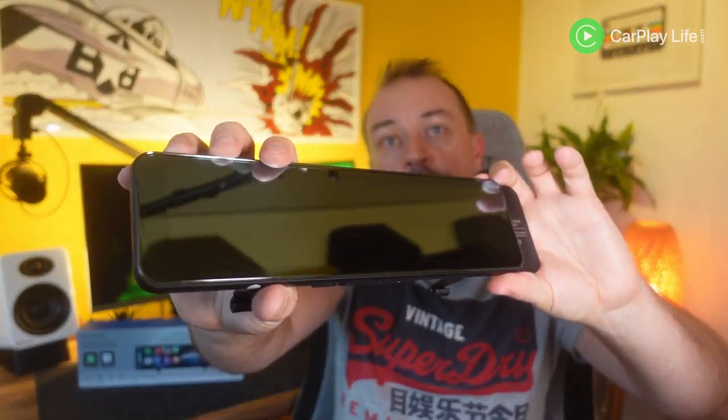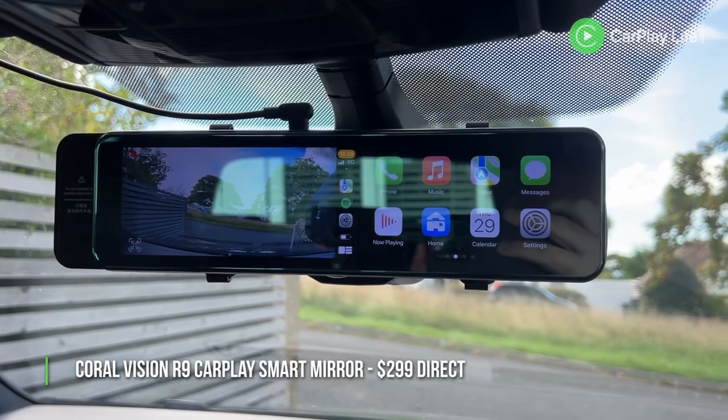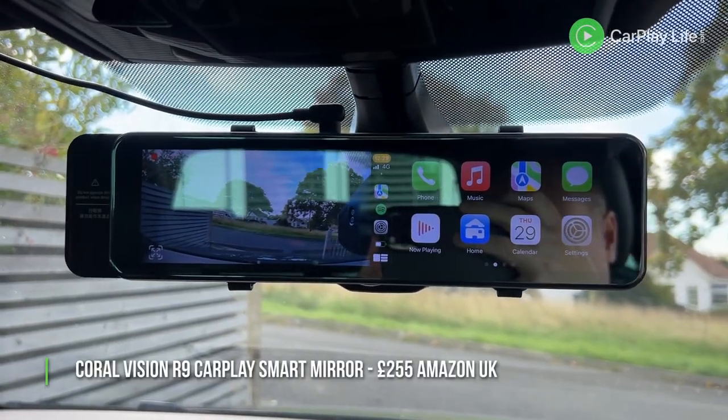This R9 Magic Mirror from Coral Vision retails for $299 directly from their online store and you can also get it on Amazon UK for £255. I'll link to those stores down below so you can learn more about this R9 smart mirror and buy yourself one.